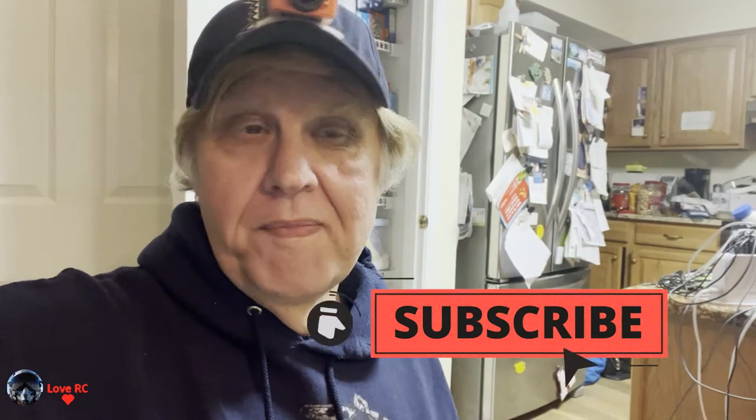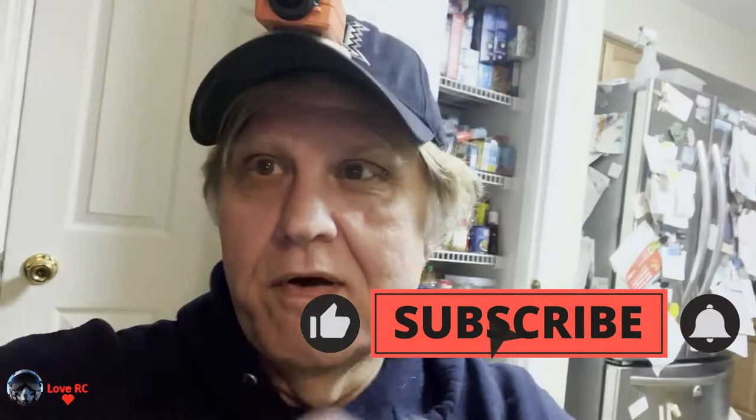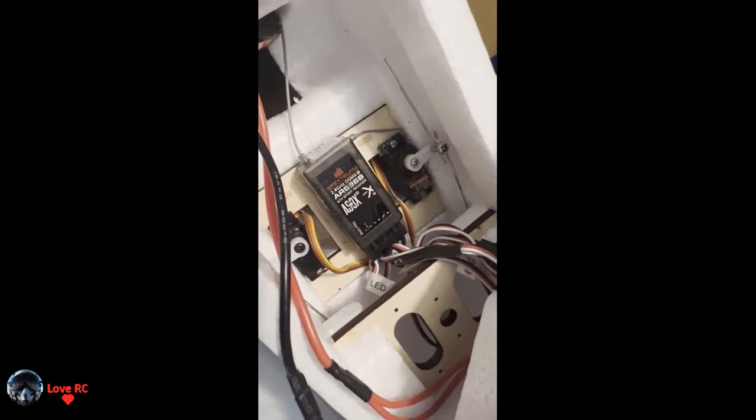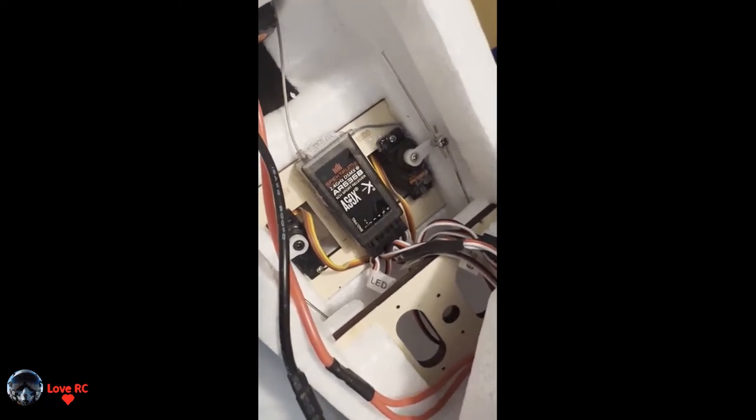Then here we are on cold windy days with not much to do, so I decided to pull it out again and finally figured it out. So here we go. I have the right engine plugged into channel one, the left engine plugged into channel five, and the lights are plugged into the bind port.